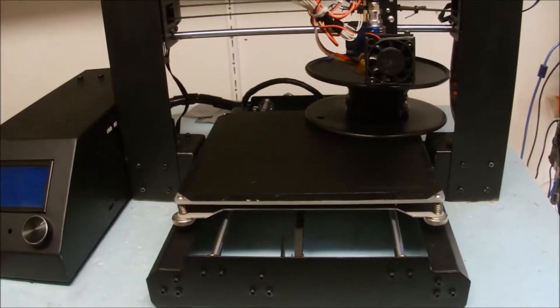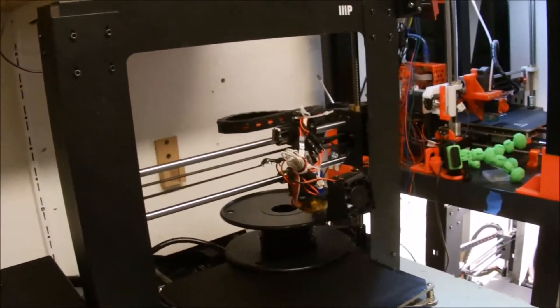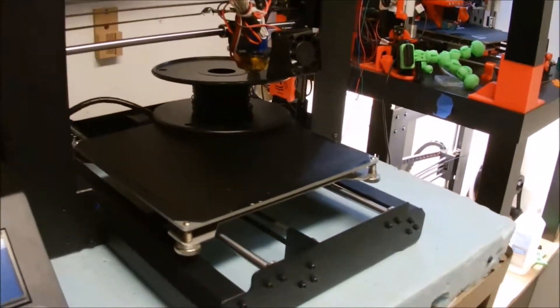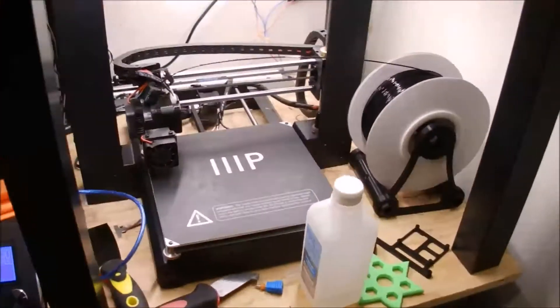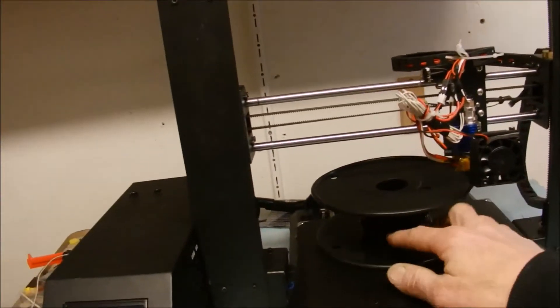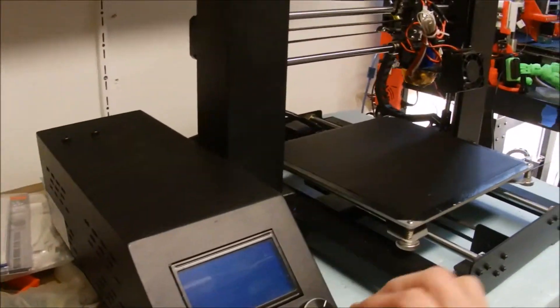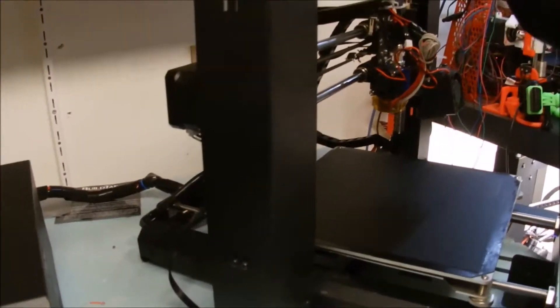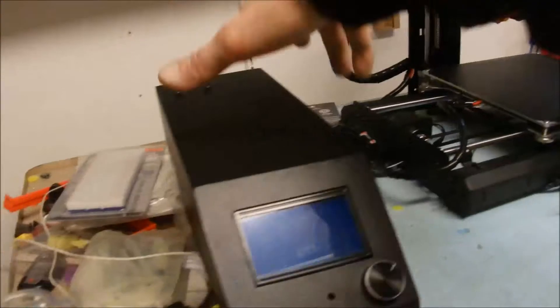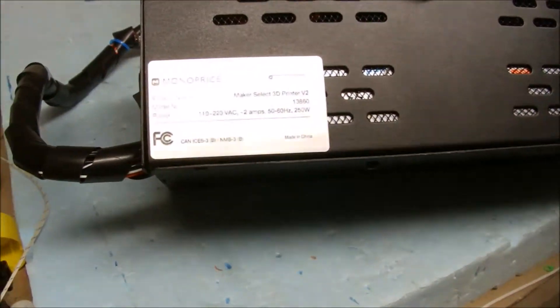I found this on a virtual yard sale and I bought it. It is the same thing I just bought over here — a little older version, the Monoprice Maker Select. It's got a little bit of an issue and we're going to fix it. It is a V2.